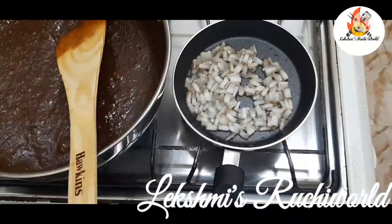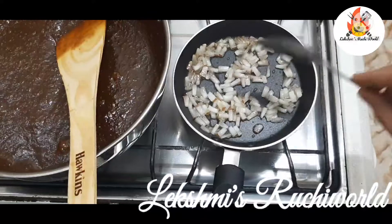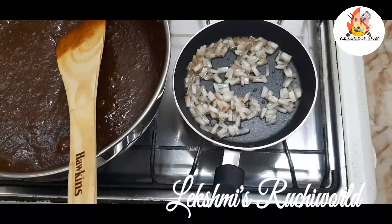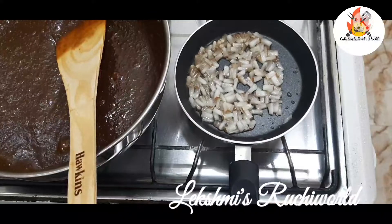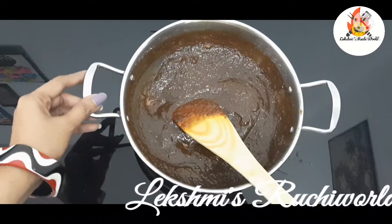Let's do a bowl. Let's fry it. Now let's try it.